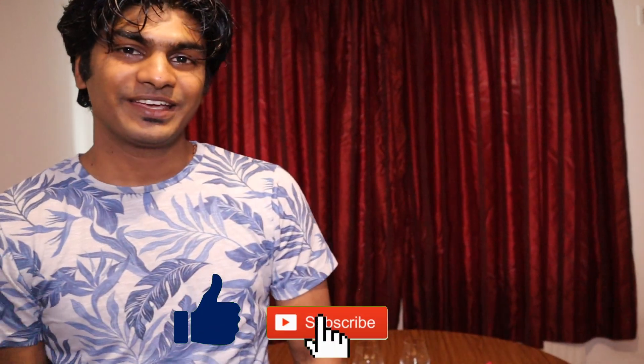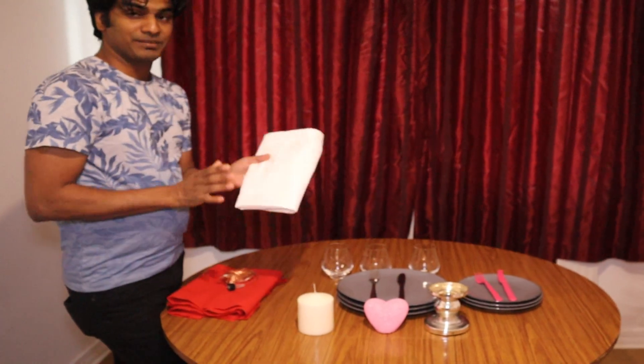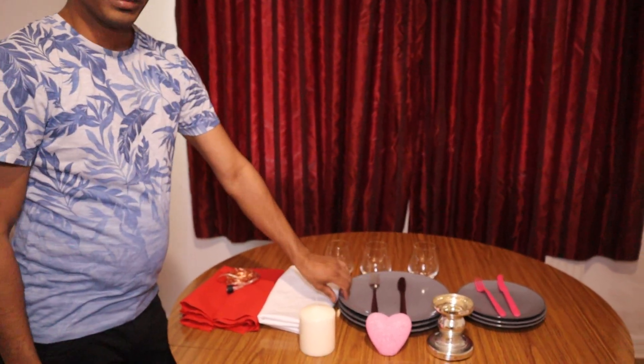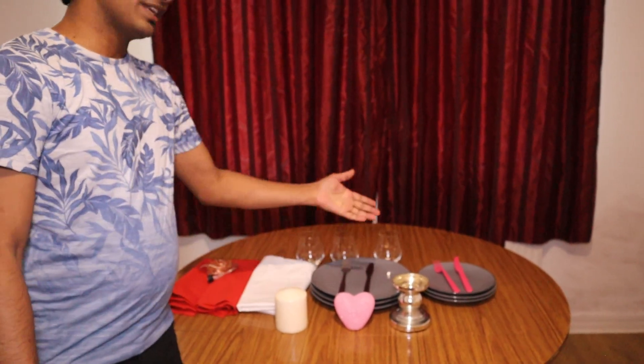Hello guys, I'm Stephen, Diana's husband. Since she requested me to do the DIY table setup, I'll quickly show you all how I do it. The basic things you'll need: a tablecloth — I have a red tablecloth here — followed by some cloth napkins, then some main plates. I have three of these since we are three: myself, Diana, and our daughter.